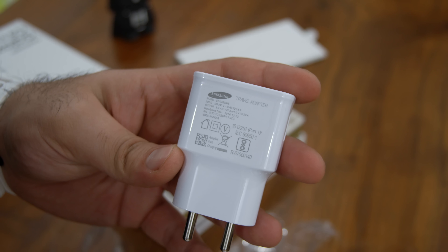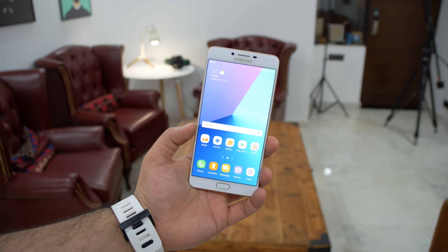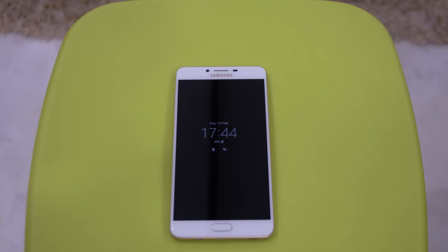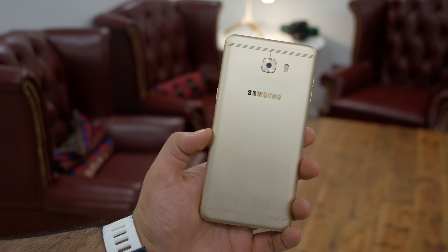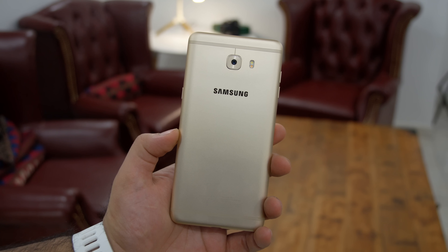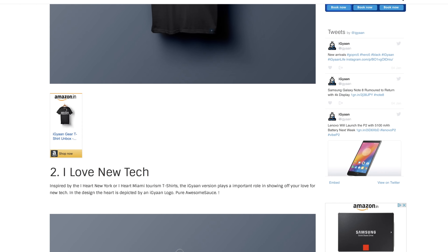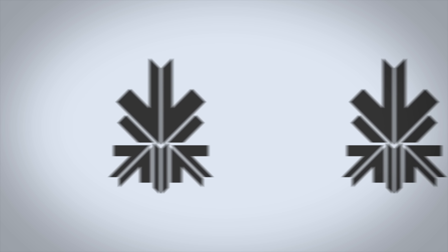You do get a Type-C connector and fast charging using the included charger. Overall though, it seems to be a really expensive phone from Samsung, and if they're trying to compete against the OnePlus 3 or OnePlus 3T, those still win with the Qualcomm Snapdragon 820 and 821 chipsets. We'll be doing a full review - if you have any requests for comparisons or testing, drop them in the comments below. The Samsung C9 Pro is definitely a sleek device and for Samsung fans this might be a good option, but it still seems a little steep for the price it's been launched at.